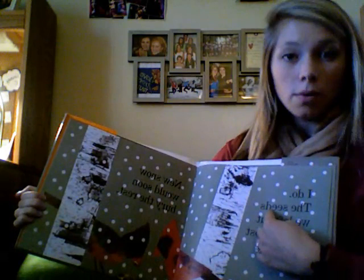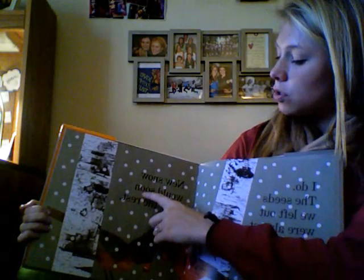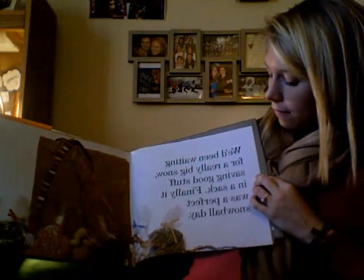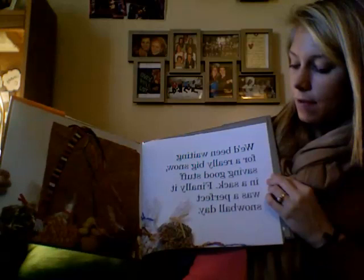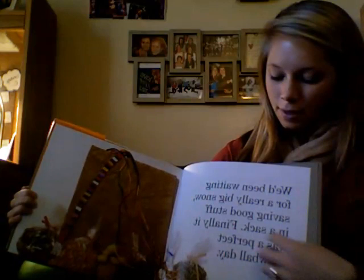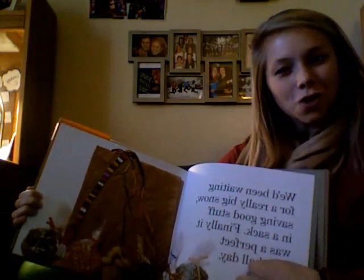New snow would soon bury the rest. We'd been waiting for a really big snow, saving good stuff in a sack. Finally, it was a perfect day for a snowball day. Sack starts with an S — find the picture of a sack and glue it to your big S. Snowball also starts with S — find the picture of snowballs and glue it to your big S.